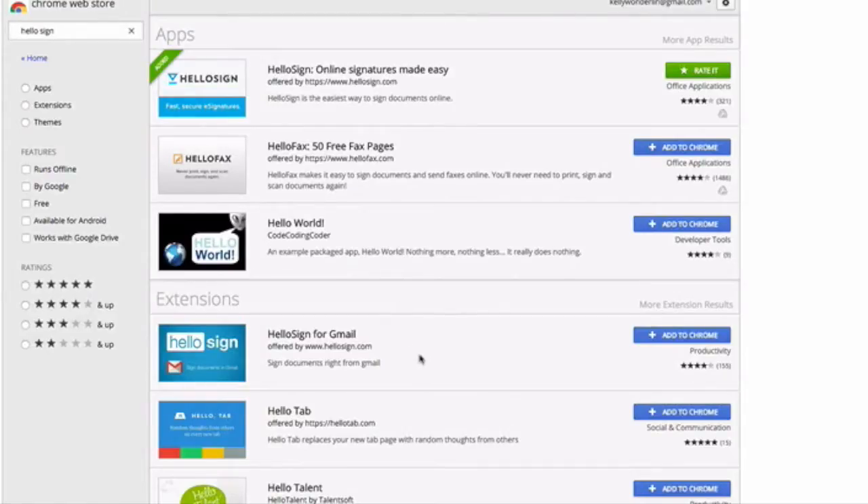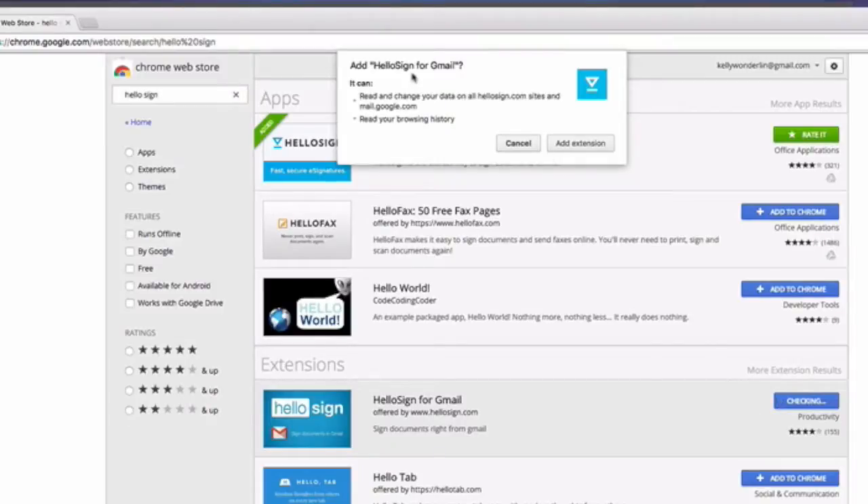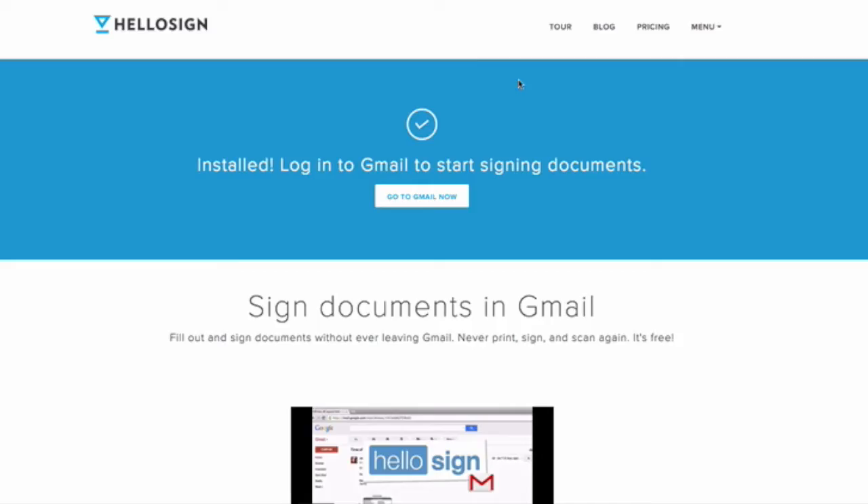It's right there — it says Hello Sign for Gmail. You're going to go ahead and say Add to Chrome, add Hello Sign for Gmail. Yes, I'm going to add it, and it looks like we're good to go.